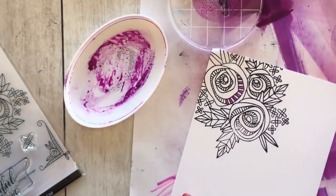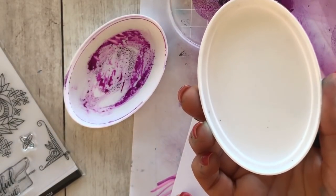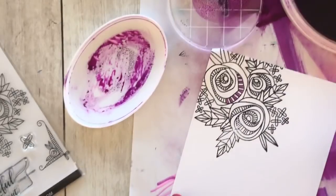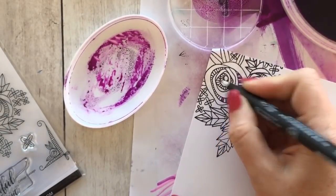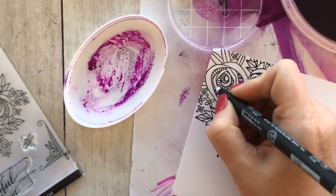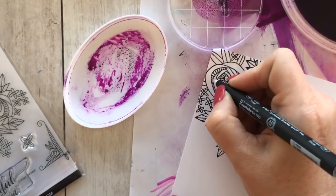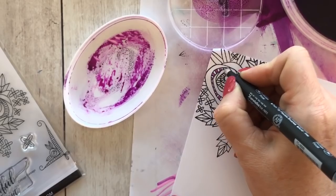You want to know something funny? This ink pad is a little bit of a mess and I noticed on the back it's blank — that's because it was our prototype from back in the day. It's been around the block for about three and a half years and I am NOT a clean stamper. I am a hugely messy stamper.